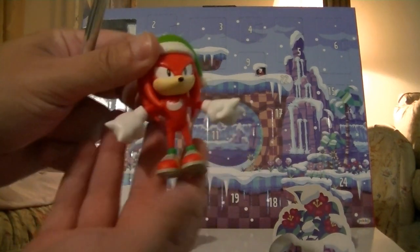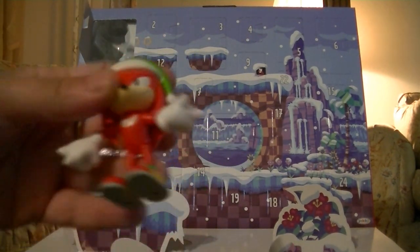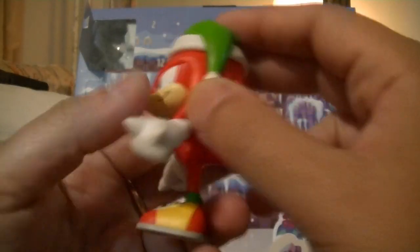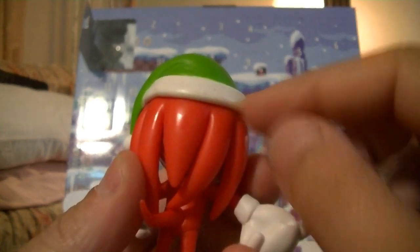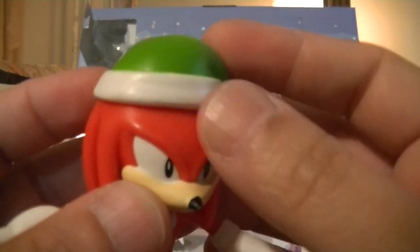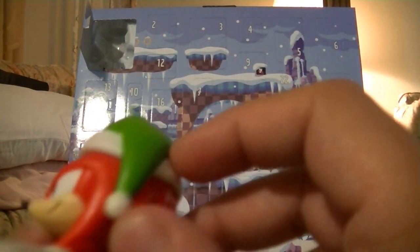And there is the Knuckles figure. This is very much like the regular Knuckles figure that was released, except that it has this cute little hat sculpted on. I'm not sure if they sculpted a regular Knuckles head and then put this on it — it doesn't move, so it could be glued on.